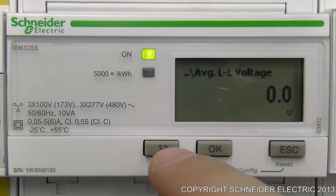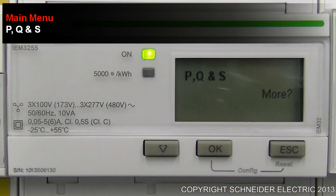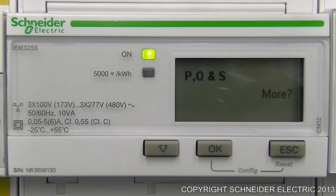Within this sub-menu we have these elements. Once you've gone through all of those elements, it will take you back to the main menu and to the next element within that main menu.